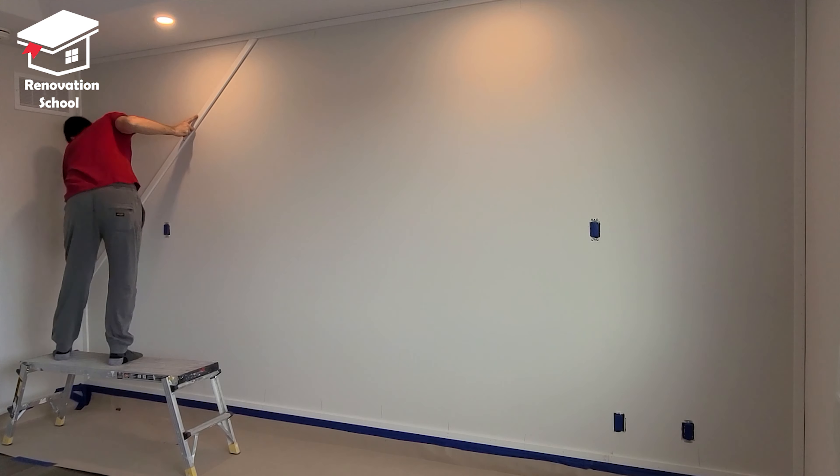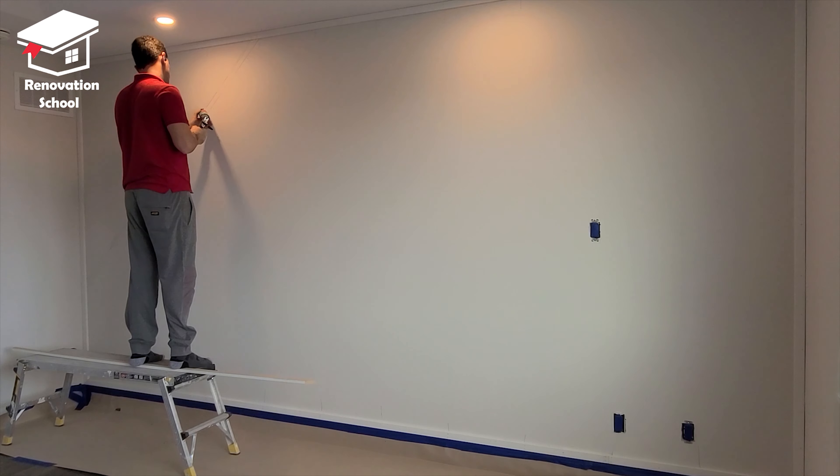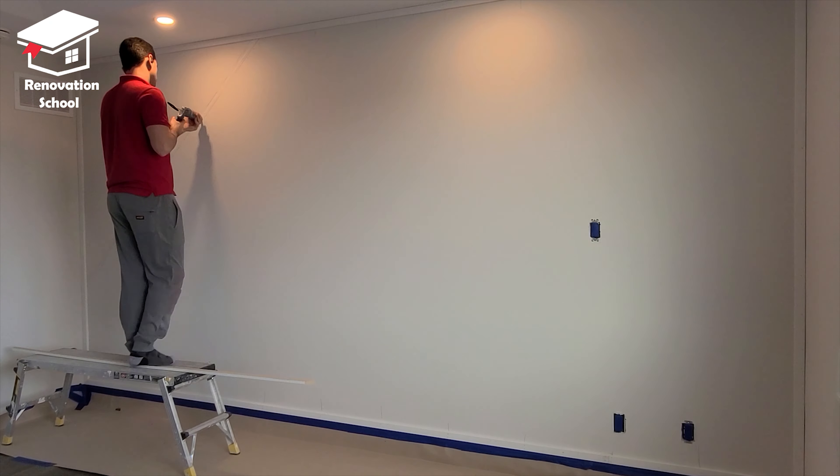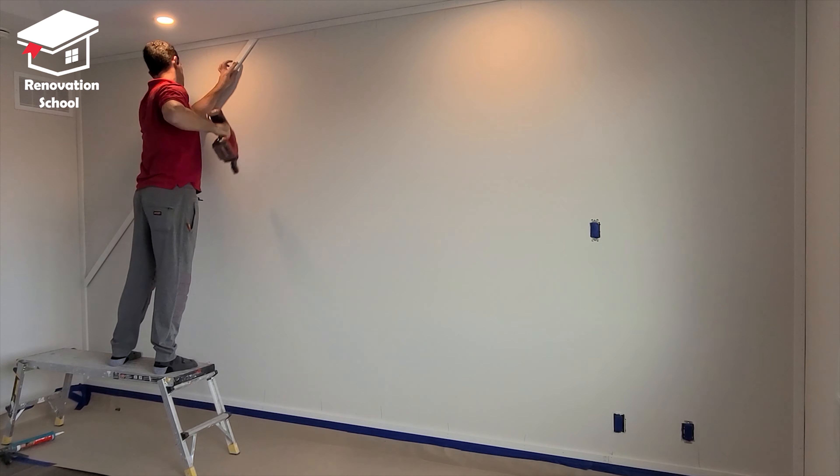Then I cut my first piece, put it in place, and marked both sides of it so I know exactly where to put my glue. I applied the glue onto the wall, put the trim on it, and nailed it right into each stud.